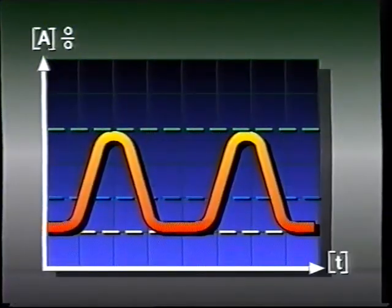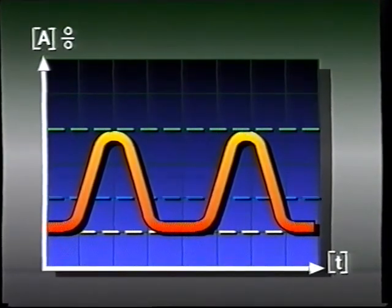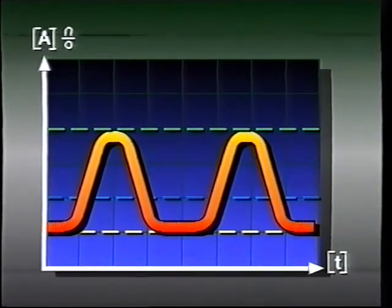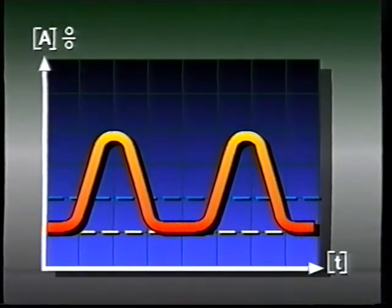Additionally, due to the higher heat input, the risk of lack of fusion is less compared with short arc welding. The mean current for pulsed arc welding is kept at a relatively low level, as the background current level is low. The high pulse current enables the melting of thicker wire than is possible with conventional MIG/MAG welding.